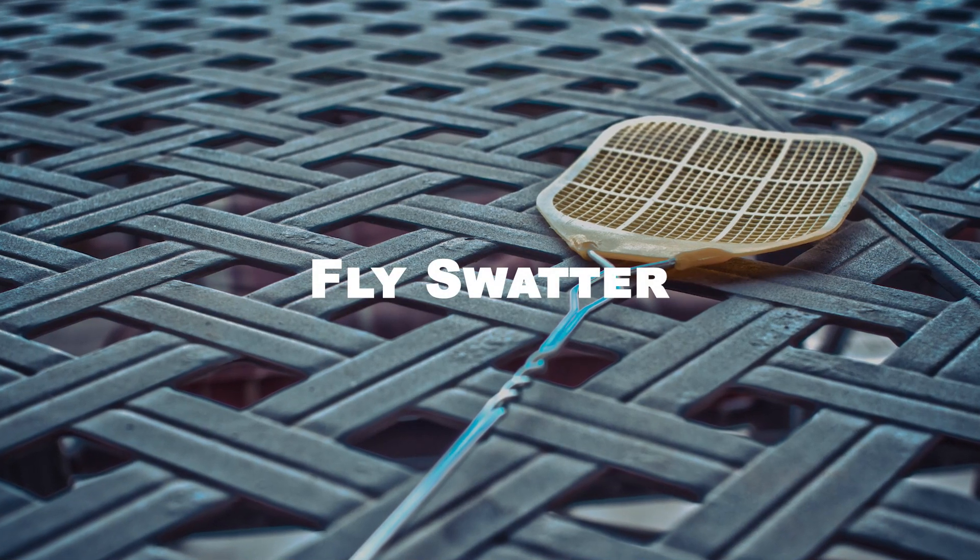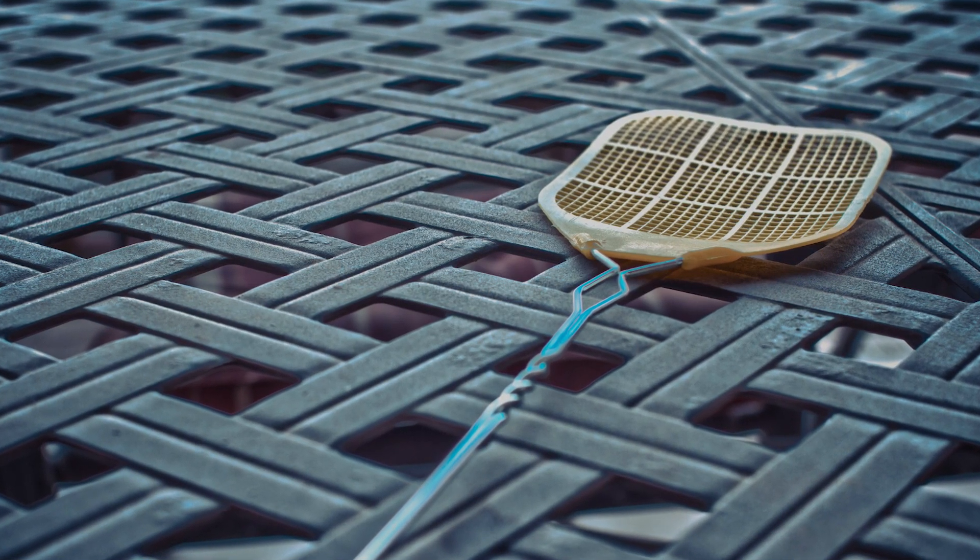The good old-fashioned fly swatter is still an effective way to get rid of flies. It requires a bit of patience and a quick hand, but it is an inexpensive and easy method to use. Swat the flies as they fly by or land on surfaces.